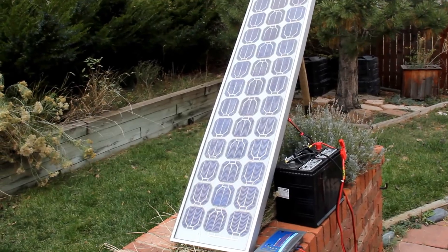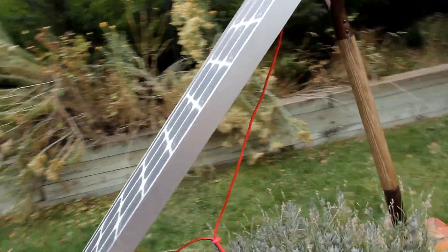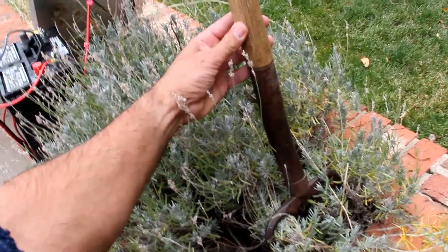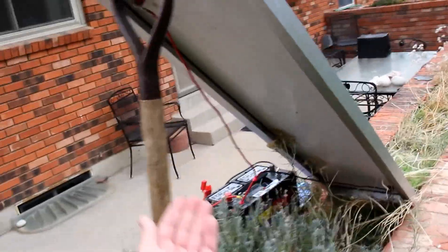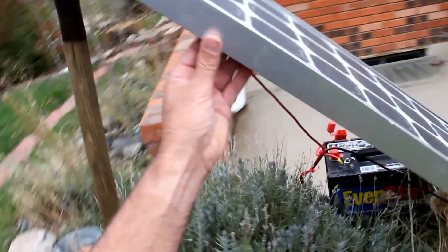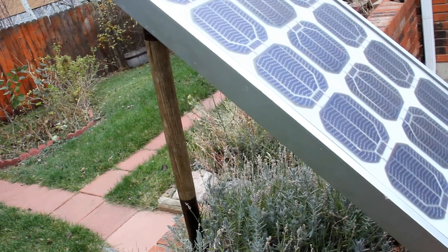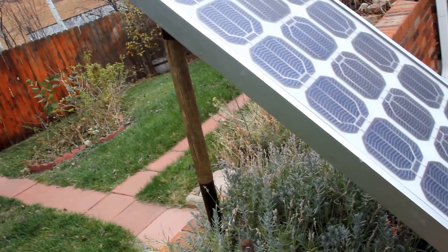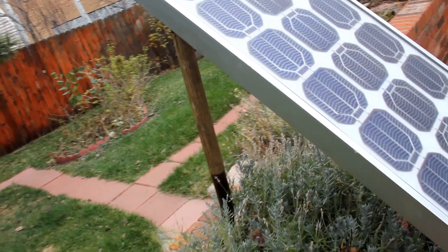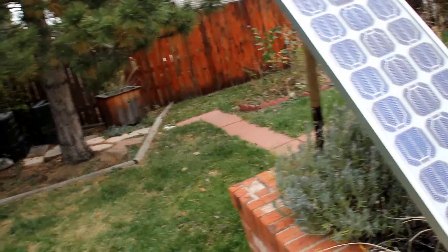As far as mounting the panel, in my case DIY — keeping it simple, keeping it inexpensive — I'm using a pitchfork, which I've used for years. The point of the pitchfork is I can simply and easily adjust the panel to track the sun throughout the day to get the optimum charge. That's especially critical on a day like today when there's a little bit of overcast — it's late in the fall and it takes a little bit more effort to get a full charge in the system.